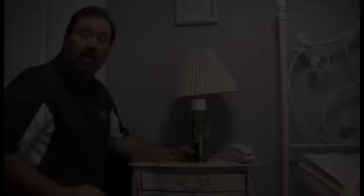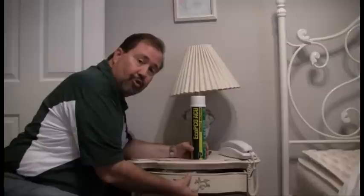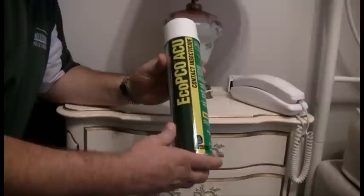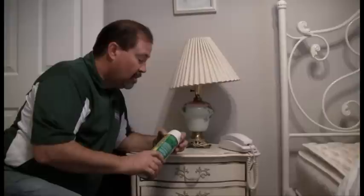Moving on to our furniture, we want to make sure that we take the furniture completely apart. This includes removing dresser drawers and removing all screws that may be keeping the furniture together. Once we've done that, we can use a product called Eco PCO. This product will allow you to treat the voids and cracks and crevices where bed bugs hide during the day. Once we've completed that, you can put your furniture back together and put it back in position.